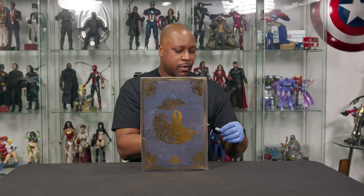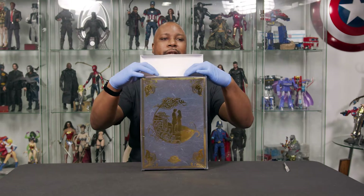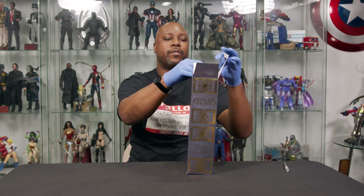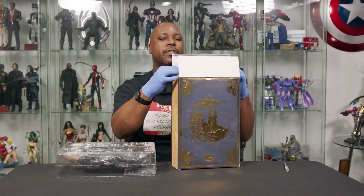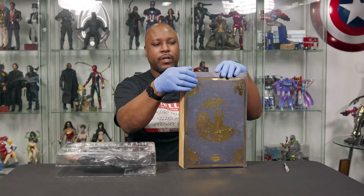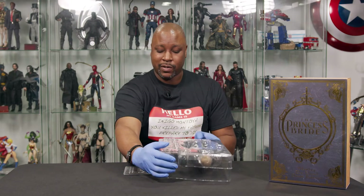Princess Bride, directed by Rob Reiner — amazing film. It's literally one of those classic films that I hope never ever gets remade. It was basically perfect the way it is. The fencing scene between Inigo Montoya and Westley is just untouchable. The sword fight scene was just amazing. It's one of those films where it's like, no, no, no — it's good the way it is. Everything was perfectly cast. I do like the homage they did to it in Deadpool — 'Once Upon a Deadpool' — but they don't ever need to touch that one.